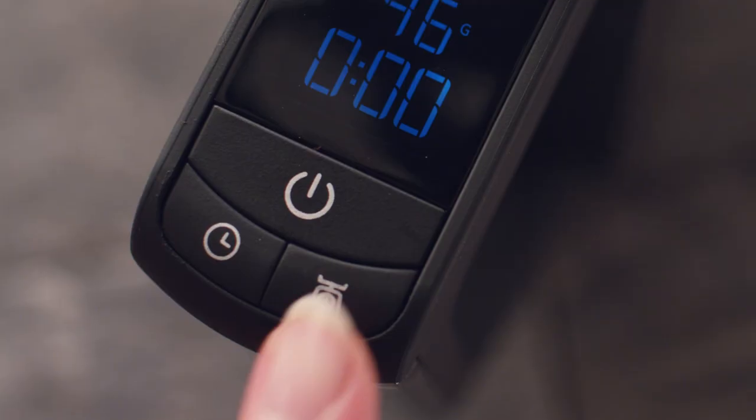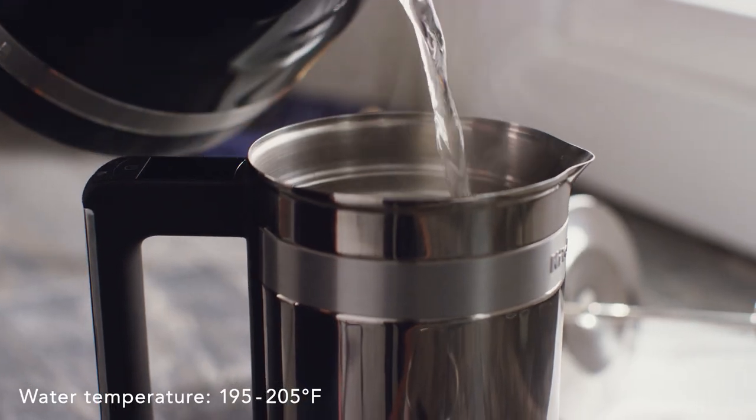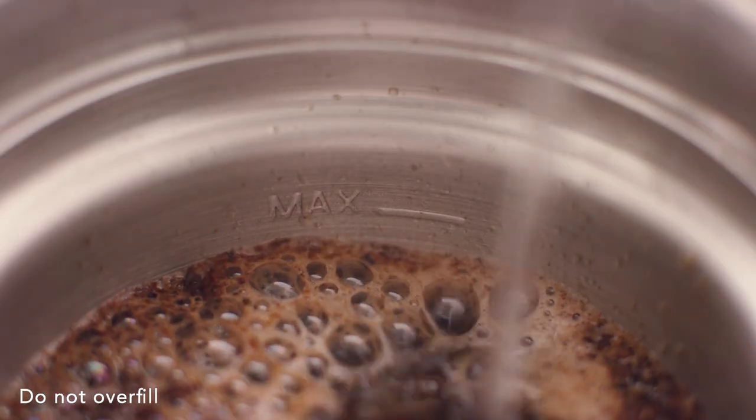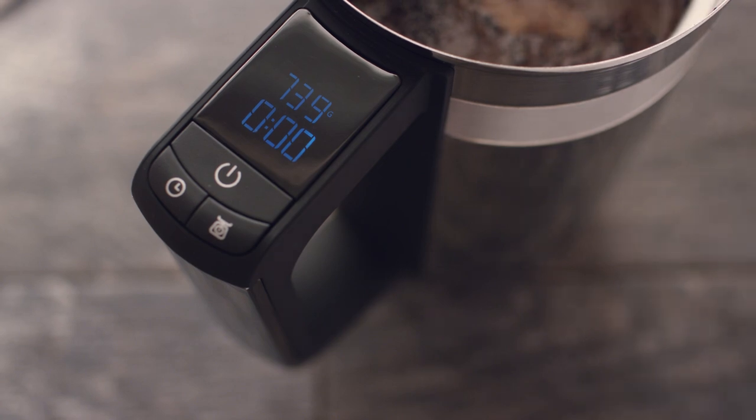Once the grounds have been added, press the scale button to tare your measurement and slowly pour hot water into the carafe. Fill according to your desired number of cups — the scale will automatically measure the water for you.